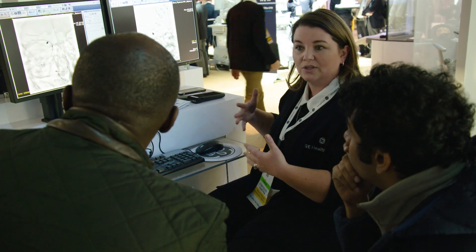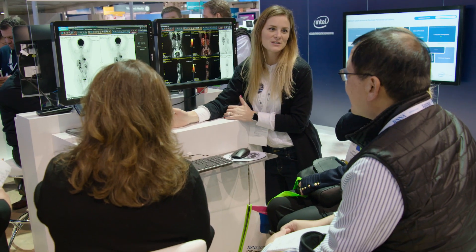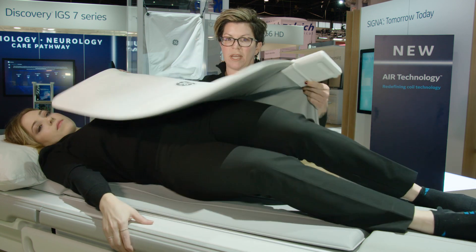Each patient, even if they've had surgery and can't lay on their back and have to lay on their side, we need to have an option to scan them with optimal image quality and make it adjustable for everybody. What we're doing to address that challenge is having light and flexible coils that lay directly onto the patient.